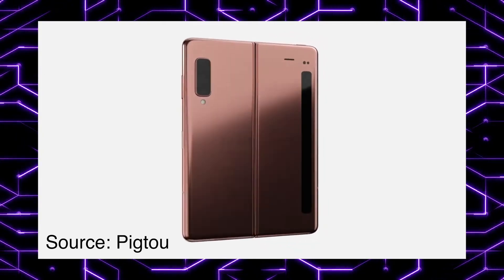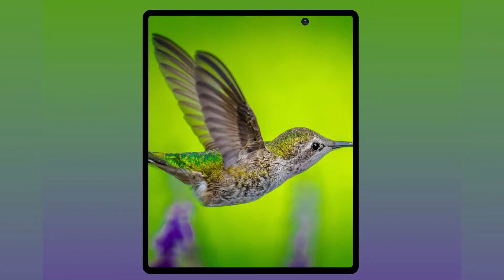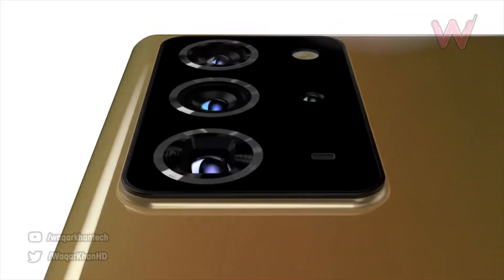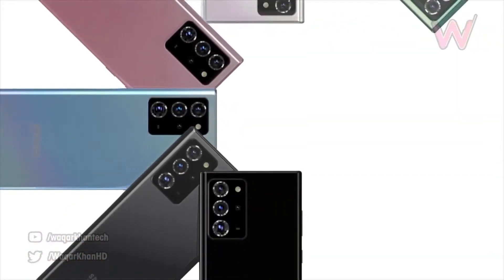That is just pure speculation. The Fold 2 is the one that is coming really soon alongside the Galaxy Note 20 on August the 5th. Let me know in the comments what you think about the design.